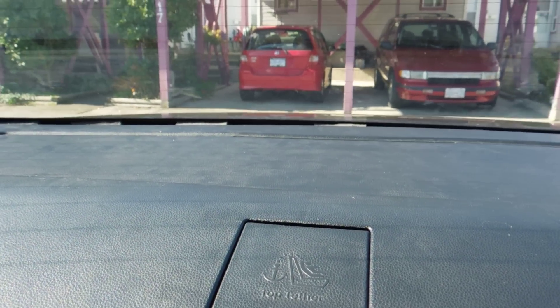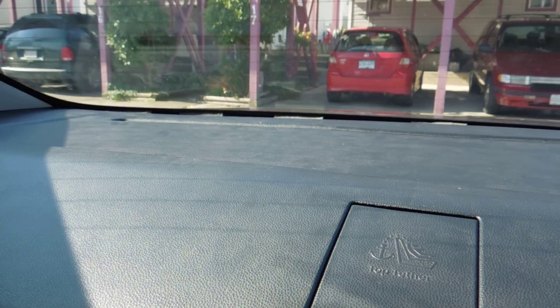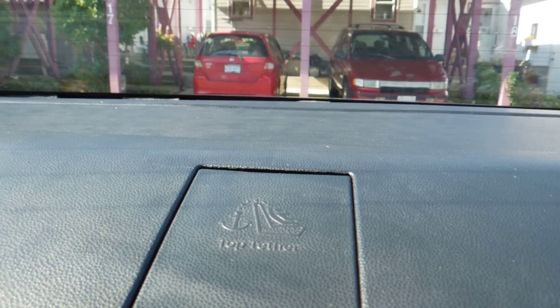Hey guys, how's it going? Ghostly Rich here. Today I'm going to be showing you how to tack the rattle on the back deck. This place is really prone to getting rattle and it sucks, so I'll show you what I used as a remedy.